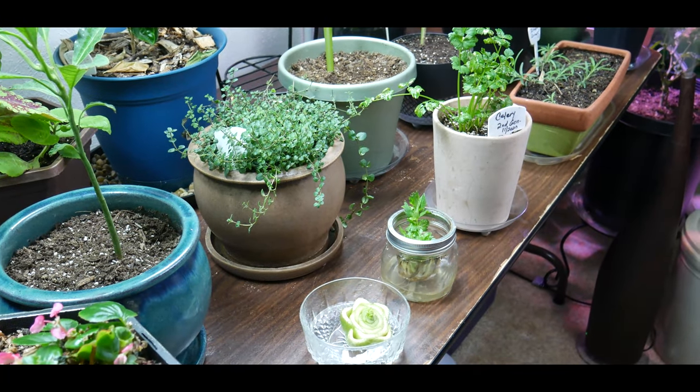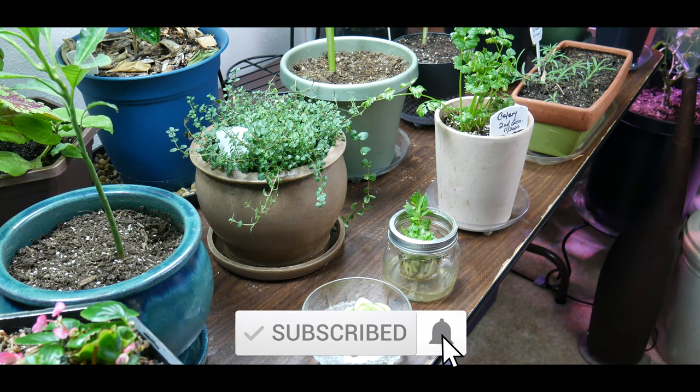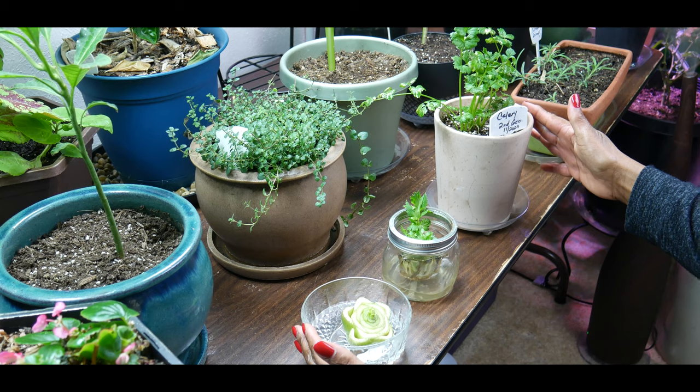Welcome to growing your own food in your own backyard. If you are new to my channel, please consider subscribing and don't forget to hit the like button. This video is about growing organic celery indoors to full maturity.